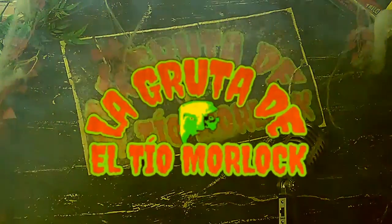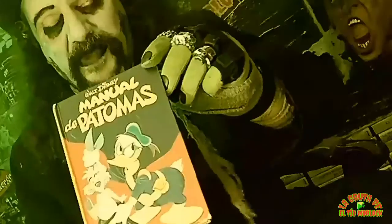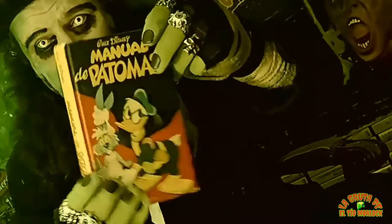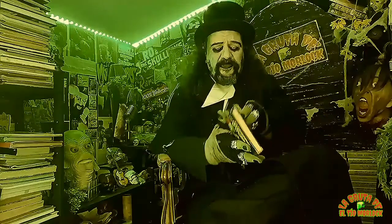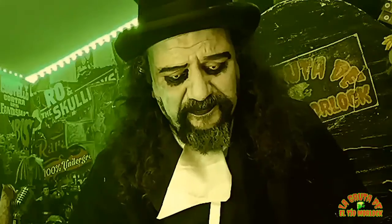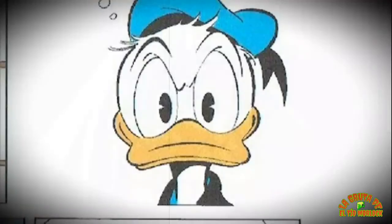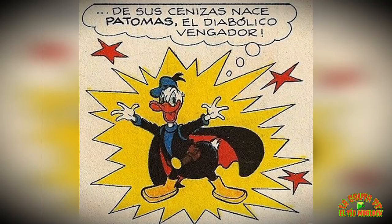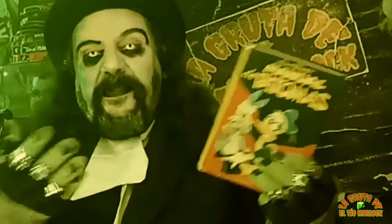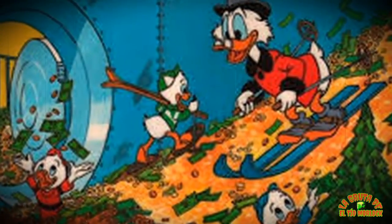La gruta del tío Morlock. El primero de ellos es este manual de Patomas, que lo tengo hace muchísimos años. Esta es una publicación, creo que del año 1977. ¿Quién es Patomas? Patomas es el alter ego del pato Donald, que se transformaba en una especie de superhéroe por la noche para vengarse de la gente que no le trataba bien durante el día. Y salen los personajes de siempre: sus sobrinos, el tío Gilito.